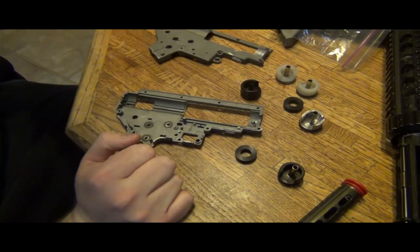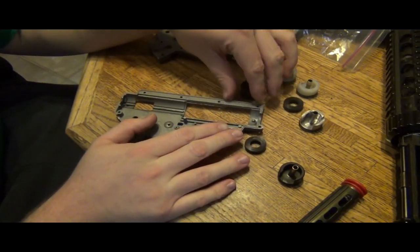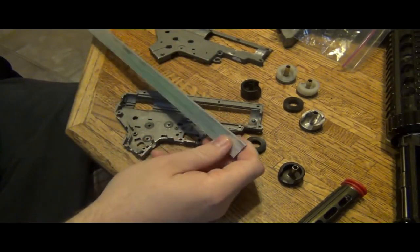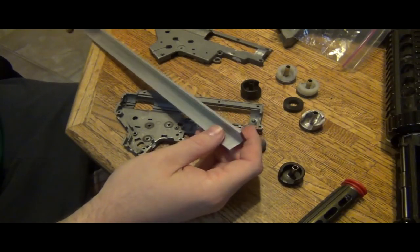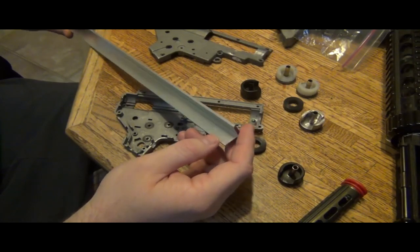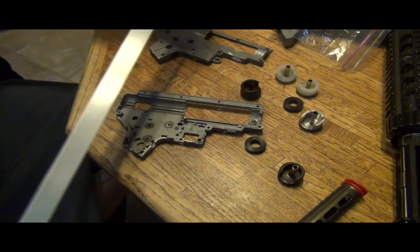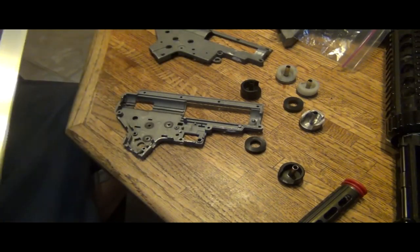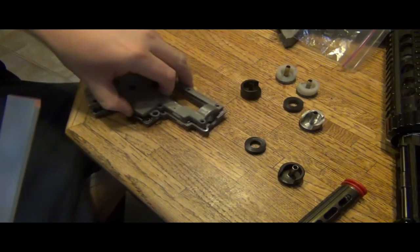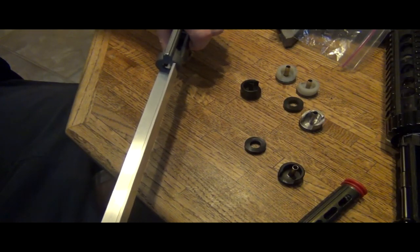I'm going to try this out because I want to see something last a long time and make it as durable as possible where I don't have to open it as much. Here is a piece of aluminum — about three millimeters thick — that I got from Lowe's for about $15. I'm going to cut this out and put it in the front of the gearbox shell to make a plate that helps with pressure on the front.